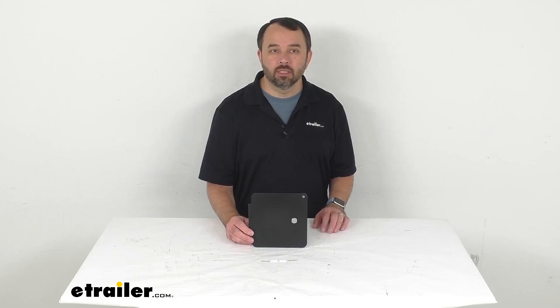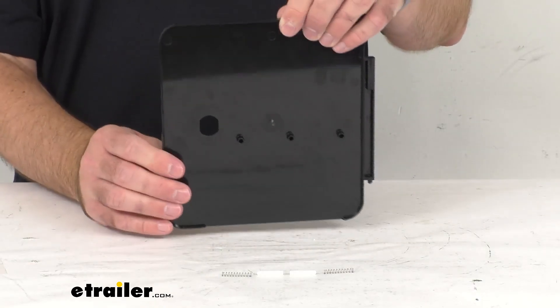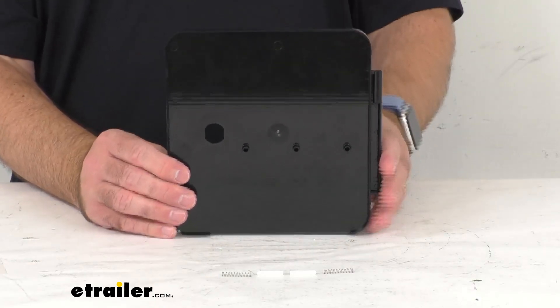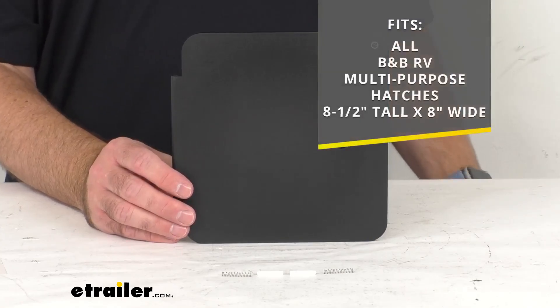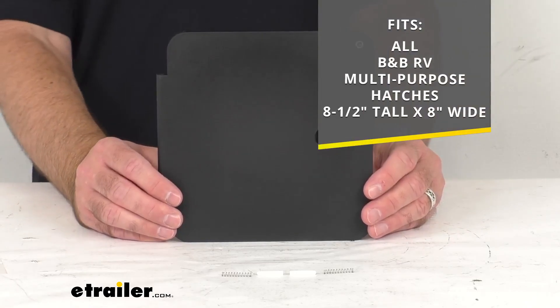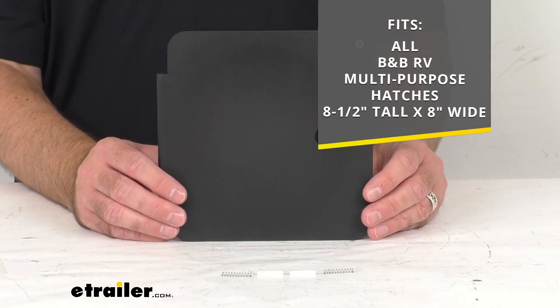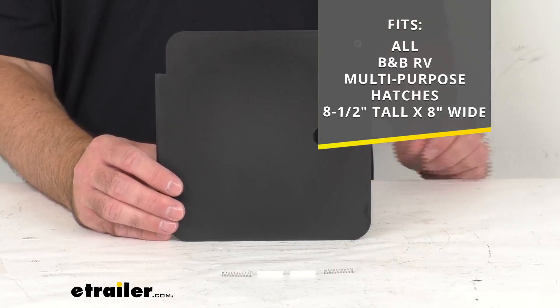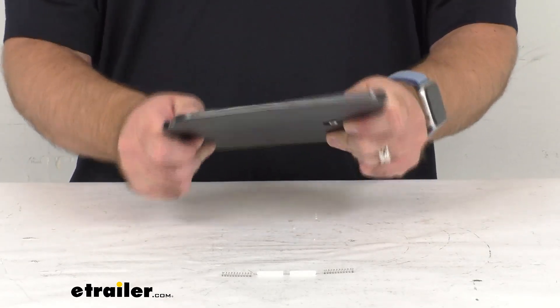Hi everybody, Andy here with eTrailer.com. Let's take a real quick look at this B&B Black Replacement Hatch Door. This is going to replace the B&B Mulders Black Multi-Purpose Hatch Door based on the outside dimensions of that hatch. This is going to work with all B&B RV Multi-Purpose Hatches that are 8.5 inches tall and 8 inches wide, as you can see there on your screen.